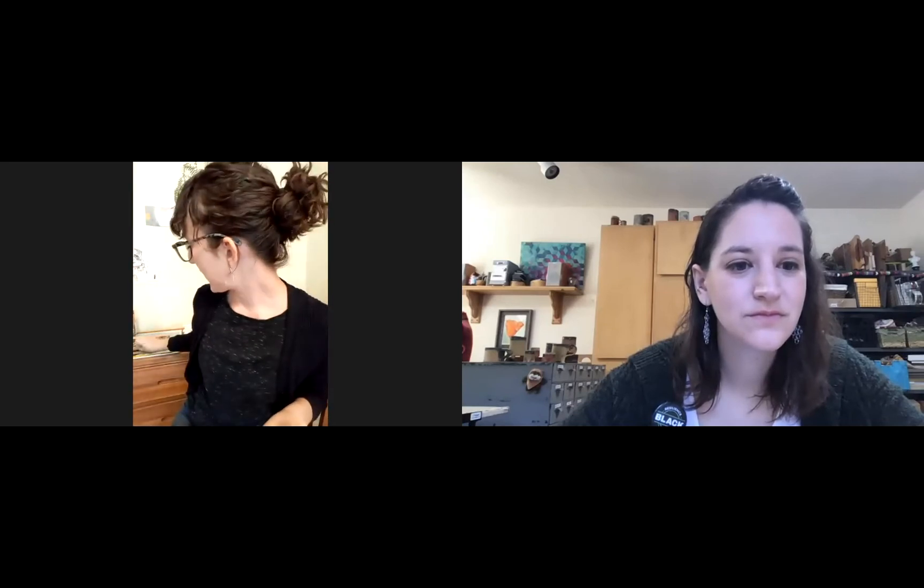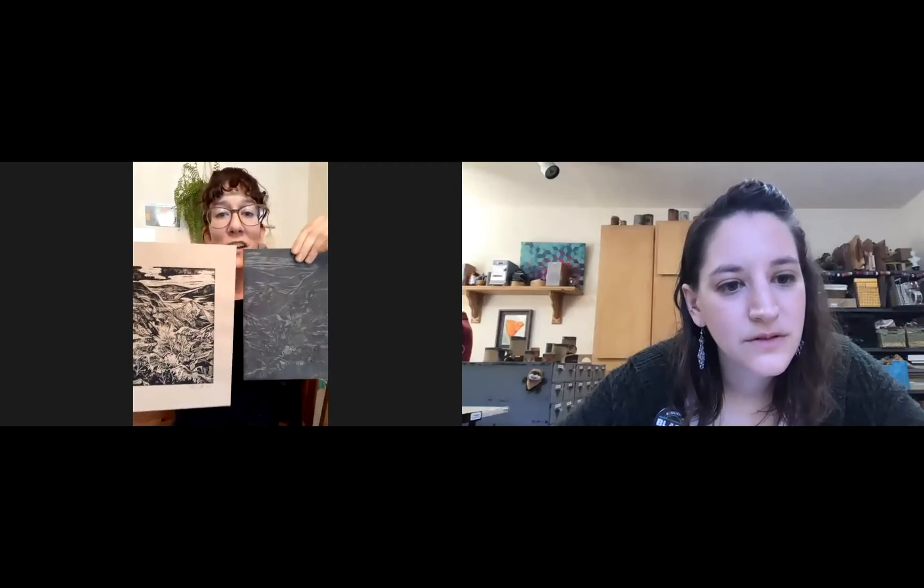Can we see one of the finished prints? This is one of the blocks I use — it's from the Laguna Mountains in eastern San Diego County. I've been doing prints on paper, and here's a print on paper. As you can see, it's a mirror image — it flips the image backwards and it's also reversed from black to white, a lot like a negative for film.